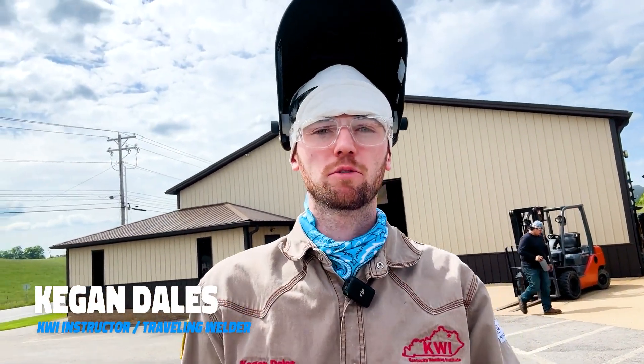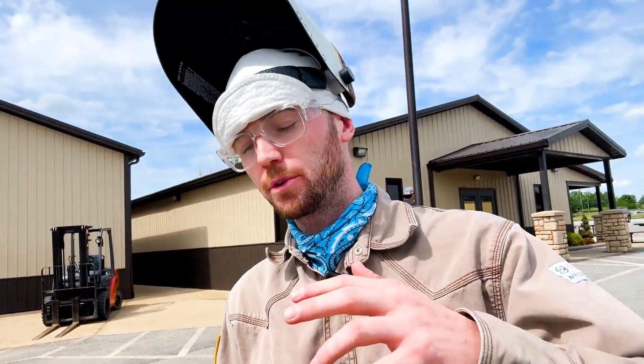All right, what's up guys? It's another beautiful day here in Kentucky. I'm going to be sharing with you guys three things that I wish I would have focused on while I was here at the Kentucky Welding Institute. Let's get into it.